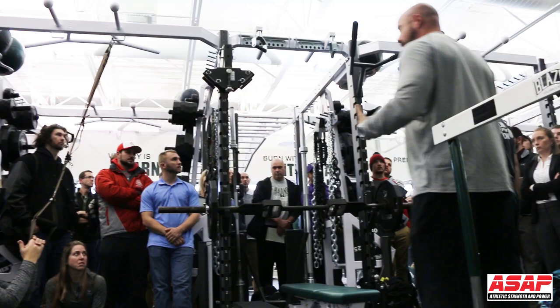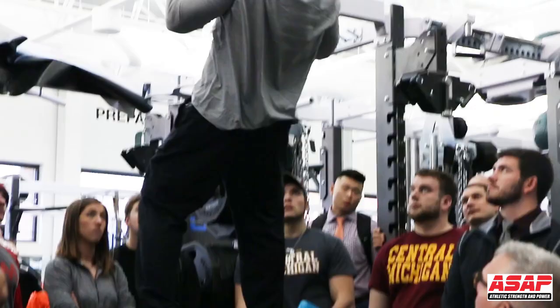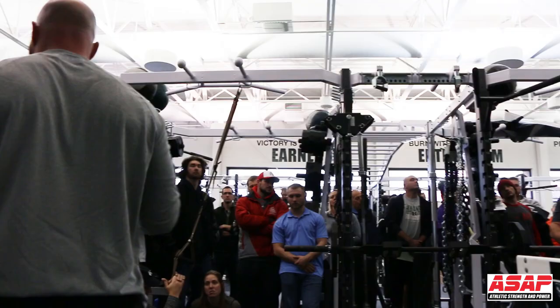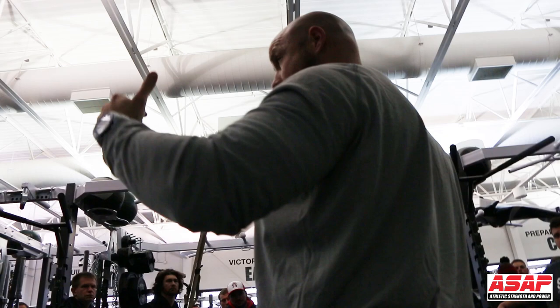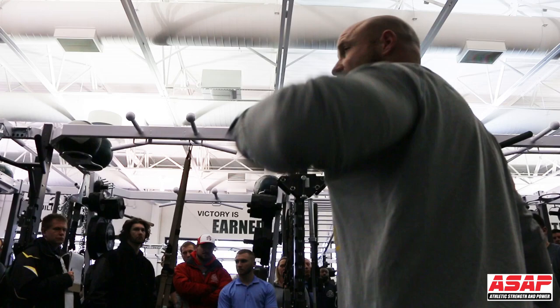For our chin-ups, guys have to start at the bottom, and we count — one, they lower it down, up two. If they don't go all the way down to lockout, it doesn't count. If they don't wait for us to pause the rep for our count, it doesn't count. We're pretty strict, and we actually add weight. In season, we'll have skilled guys doing 55, 65, 75 pounds for five or six reps — three sets. What I've found is if you're doing sets of 10 or 12, they start to get sloppy.